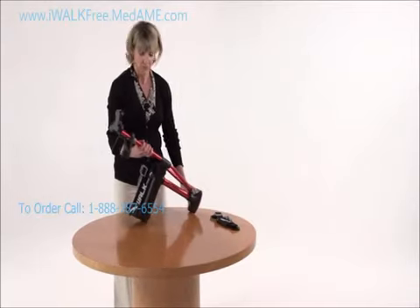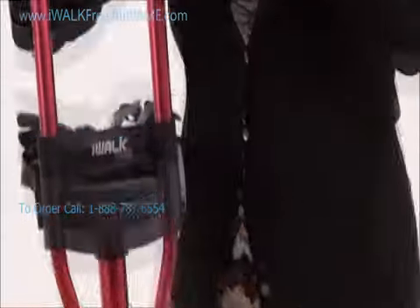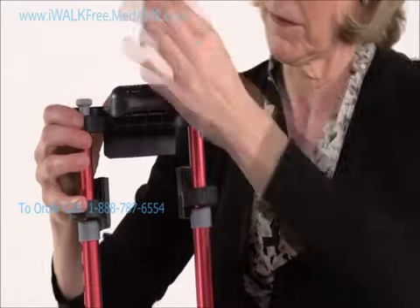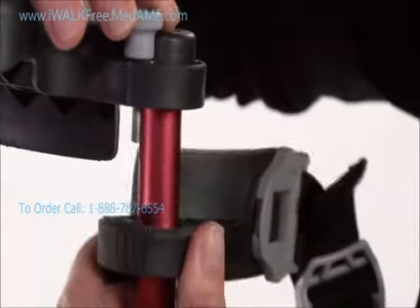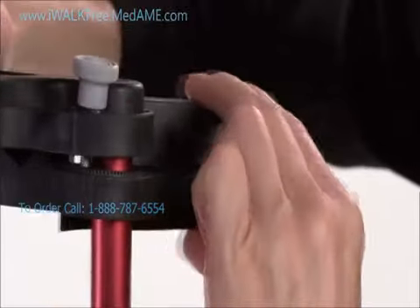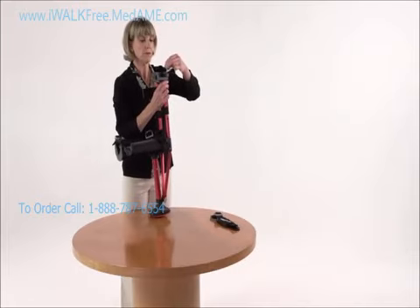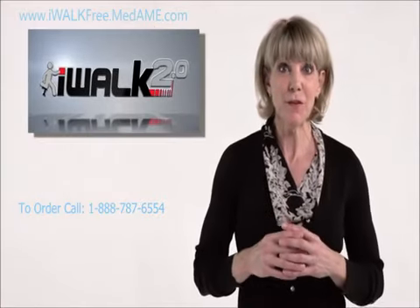Next, go back to the top of the crutch and connect the thigh supports to the handle. Take the thumb screws and drop them through the slot on the top of the handle. There's a hole in the top of the thigh support — line it up and thread it into the bolt hidden under the surface of the thigh support. Leave it loose for now and make sure you can rotate the support in and out. Then do the same for the other side.